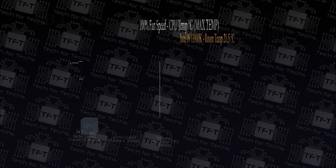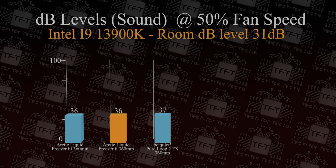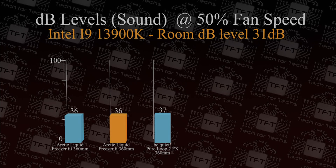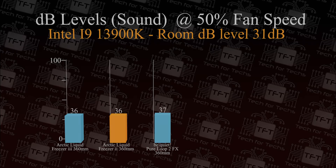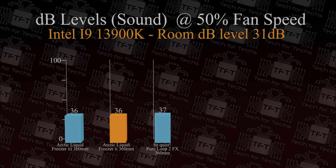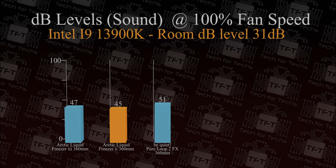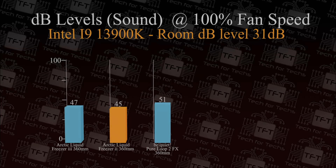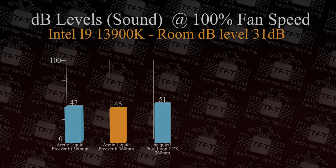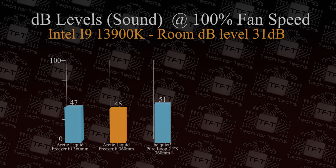For noise testing, the fans, VRM, and pump run at 50% speed in a treated room with an ambient level of 31 decibels. The Arctic Liquid Freezer 3 came out exactly the same as the Liquid Freezer 2, while the BeQuiet PureLuke 2 FX was 1 decibel louder. At 100% speed, the Arctic Liquid Freezer 3 came in at 2 decibels louder than the older model — but it shouldn't need to run that fast given its superior cooling ability. Comparing both Arctics to the BeQuiet PureLuke 2 FX, they beat it hands down in both performance and quietness.